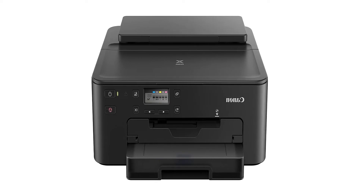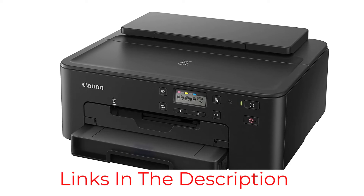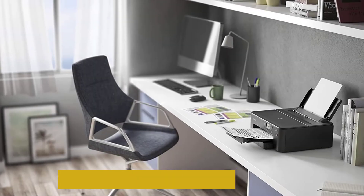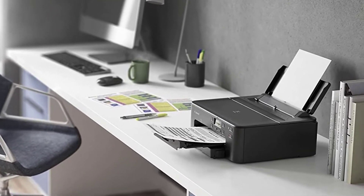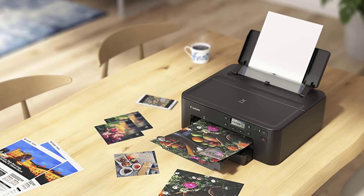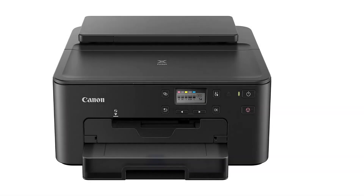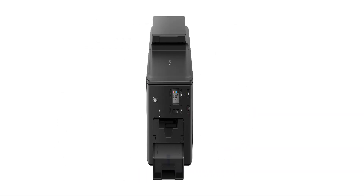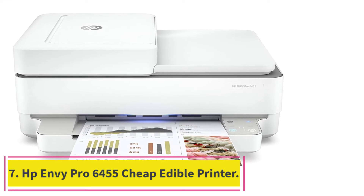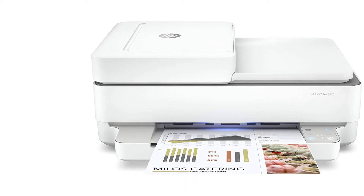The Canon Pixma TS702 can produce up to 15 photo prints per minute, making it one of the fastest edible printers. Its five individual ink system generates deeply saturated, attractive images. It is the most versatile printer for media handling, compatible with frosting sheets, wafer paper, icing sheets, fondant paper, and more. It is perfect for high-volume edible printing due to its large input capacity, and is compatible with Windows and Mac operating systems.